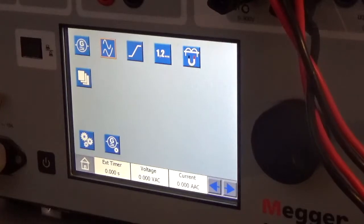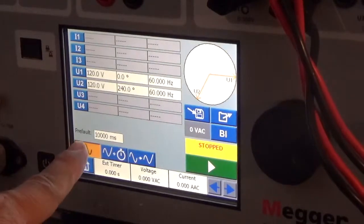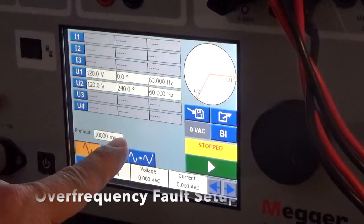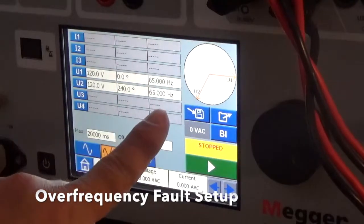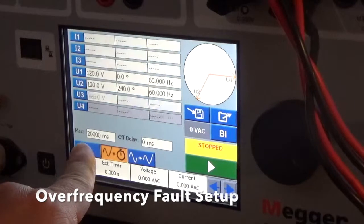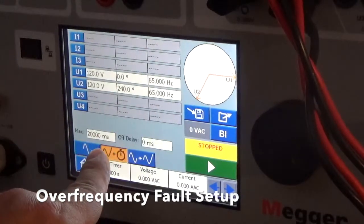Now we're going to use the Sverker 900 to set up a frequency fault trip case using the Pre-Fault to Fault menu. The Pre-Fault is set up at 120 volts, 60 hertz, with a phase difference between the two voltage channels. The Fault condition is 120 volts with the same phase shift but at 65 hertz, and it lasts for 20 seconds. Again, Pre-Fault is set up for 10 seconds and Fault for 20 seconds.